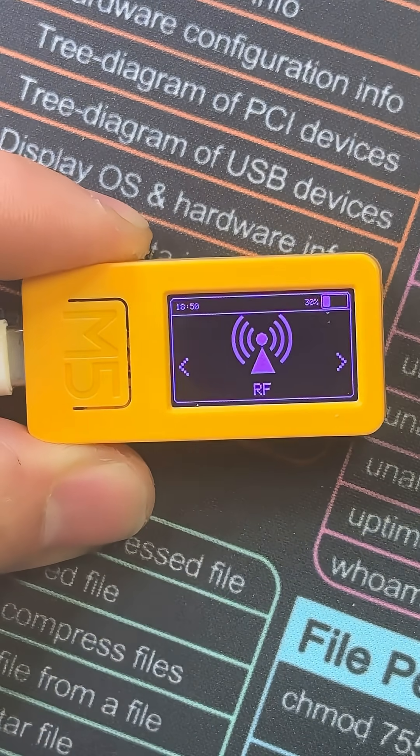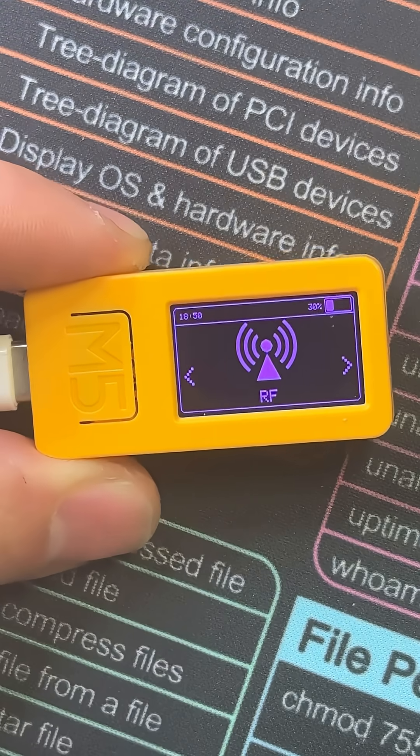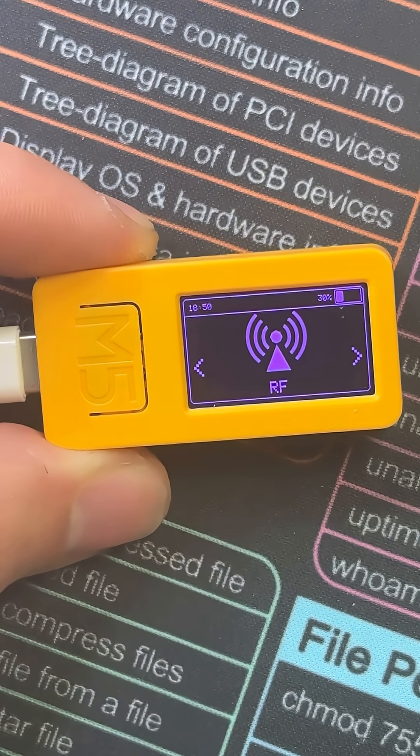Keep in mind that while using the Bruce firmware and other similar firmware, we only want to test our own devices, as failing to do so can be detrimental to your freedom.